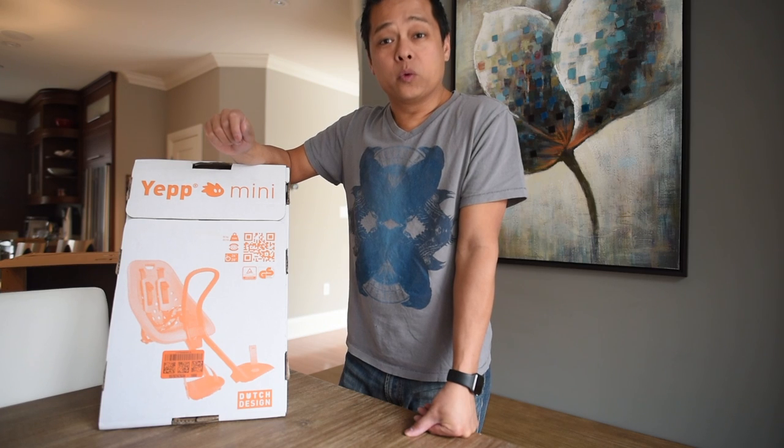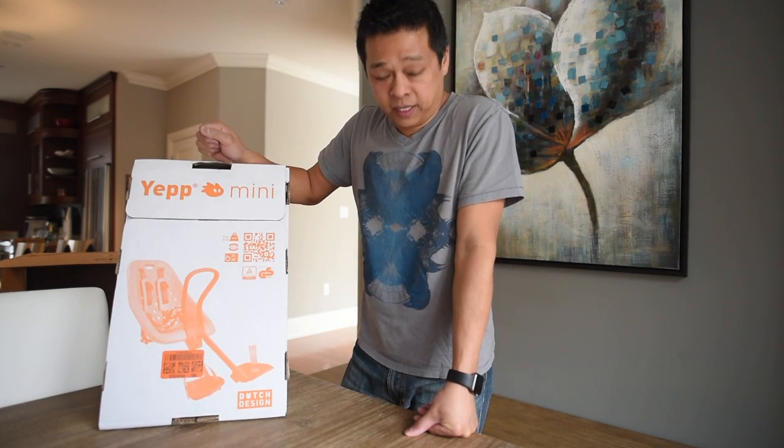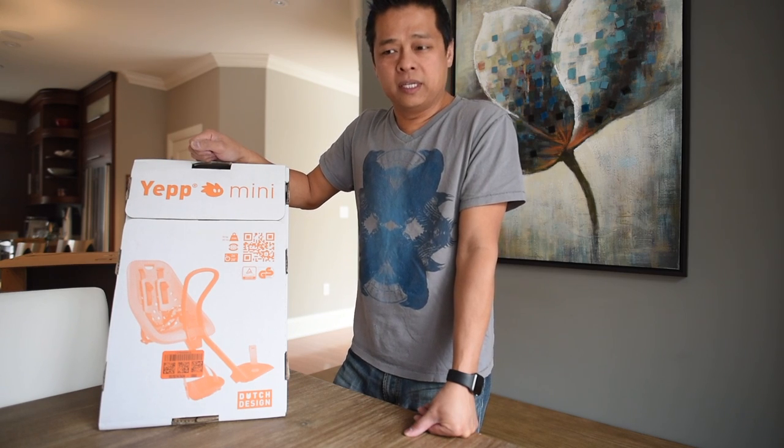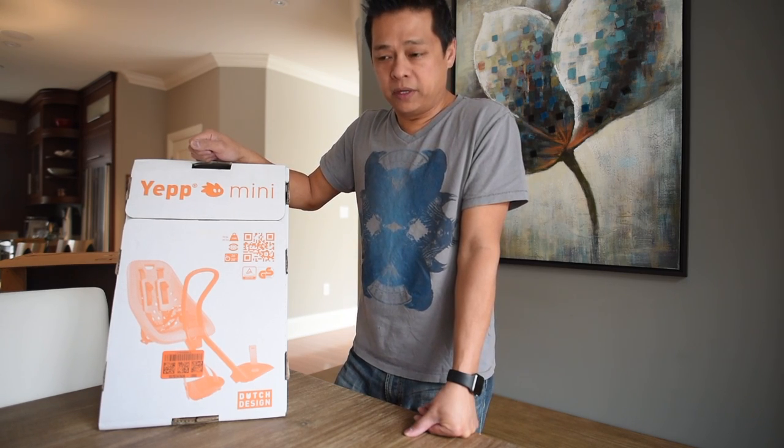Hey guys, just here to give you a mini review of the YEP MINI. It's a bike carrier for toddlers up to the age of 3, supporting up to 35 pounds.